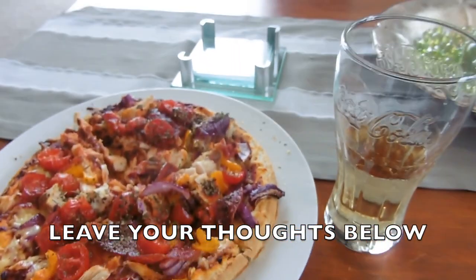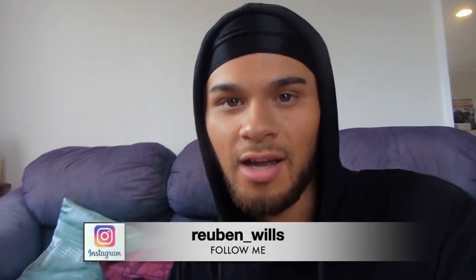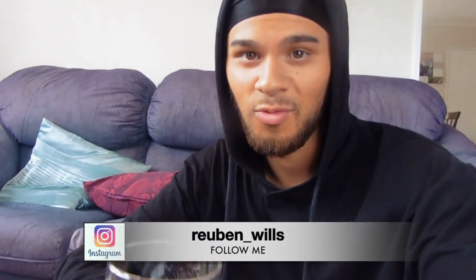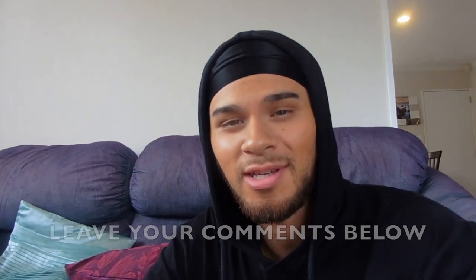Leave your comments down below, what do you guys think of this pizza? I hope you enjoyed cooking session number 4. Shoutout to Manet, this was for you, hope you liked it. If you guys are new to my channel and enjoyed this video, don't forget to subscribe and hit that bell notification button so you'll be up to date every time I upload. Head over to Instagram and follow me at Reuben underscore Wills. I'm about to dig into this pizza. Cheers, this is for you Manet. I'll catch you next time, stay humble.